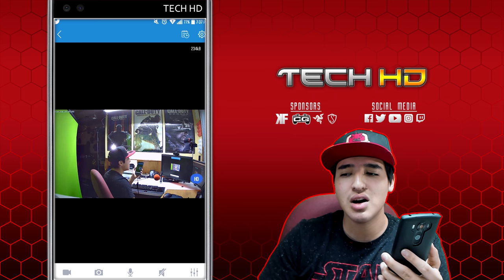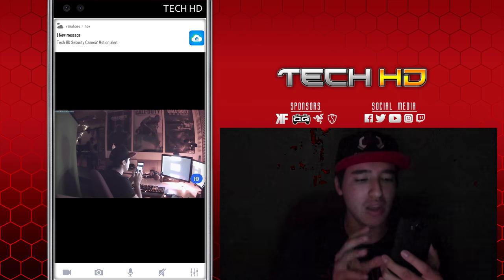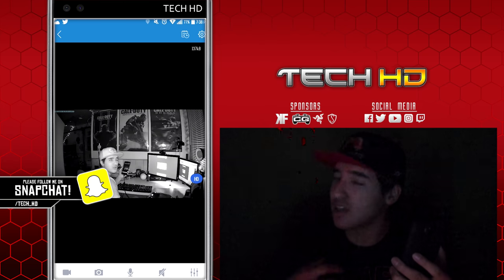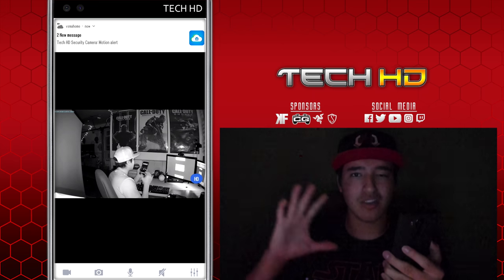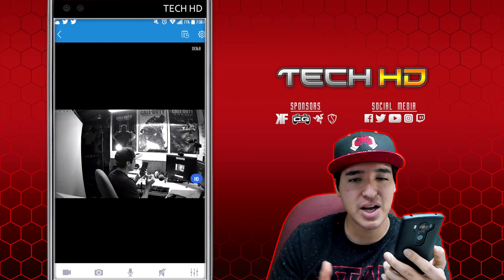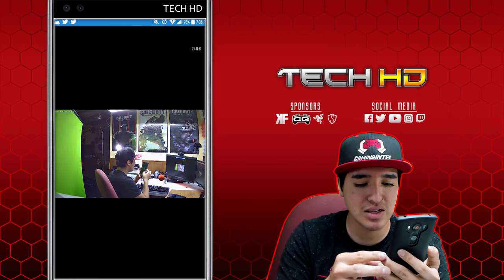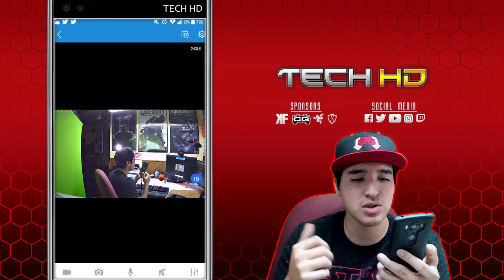Let's test the night vision. Alexa, turn off the game room. You can see the motion alert just hit my phone, and then the night vision turned on — it is crisp. You can easily see me clearly. I really like the automatic feature; it takes a couple seconds to activate. You can see the motion notifications kicking in. Alexa, turn on the game room. Now it's switching back to daytime and the color is back.